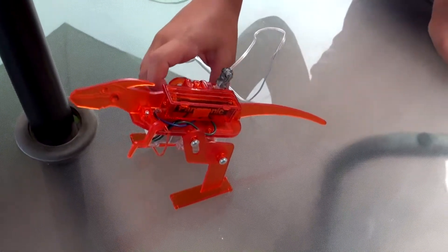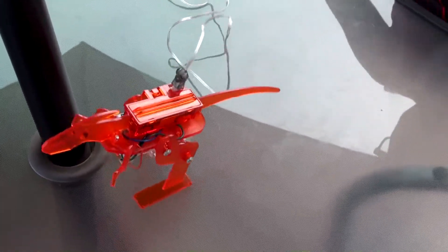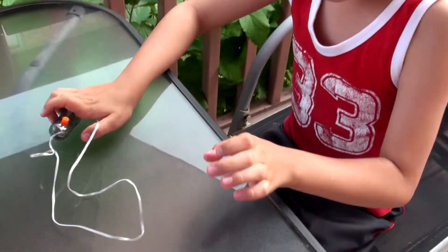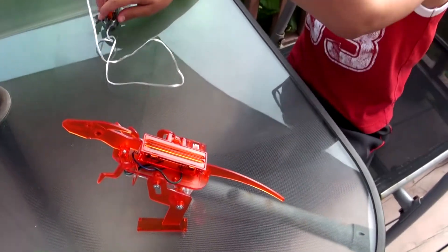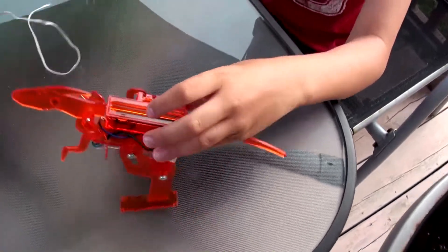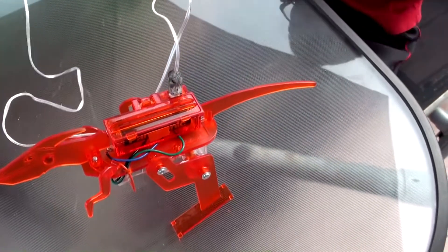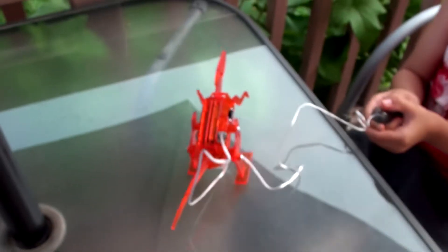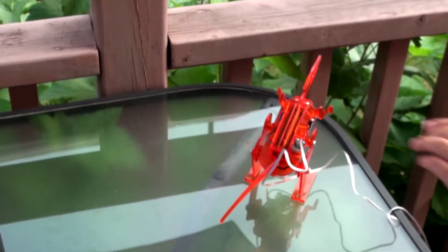And then you turn it on and he walks — this guy's crazy! If you don't have the remote, you can just press on and he will go by himself. But if you do want him to go forward and then stop, it's on/off mode. You plug this guy in like this, press this button, and he goes forward. He actually walks really slow, but he still walks. He's a cool guy.